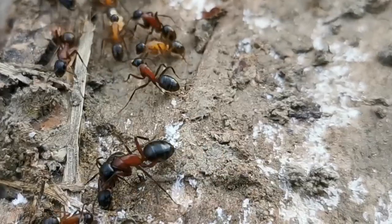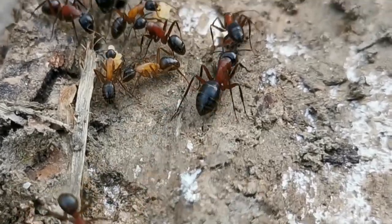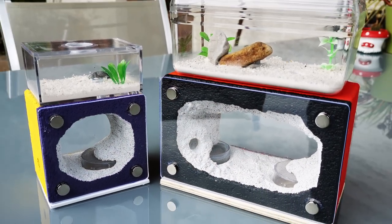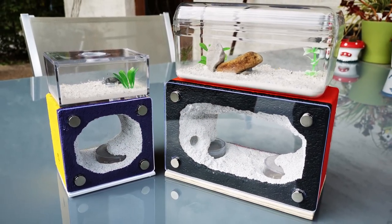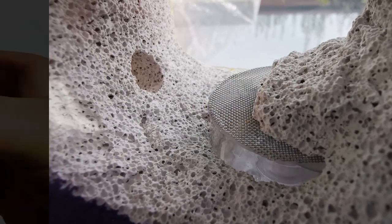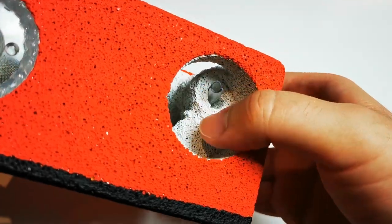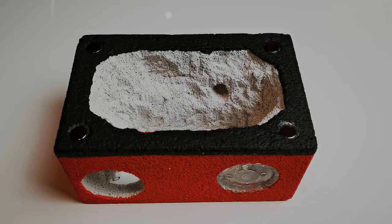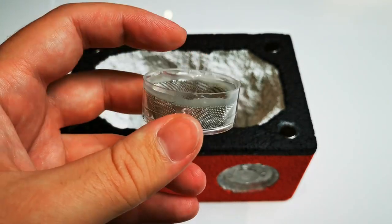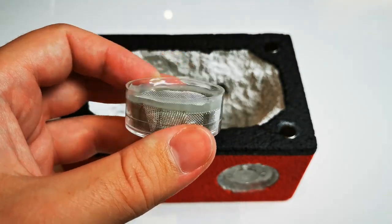So, you are an ant keeper and want to make a cavern formicarium like this one? Or, you really want to know how to build a water tower into your ant farms? Whichever might be the case, stay tuned because today we'll unveil the mystery surrounding the water tower. Right after the new, shorter intro!